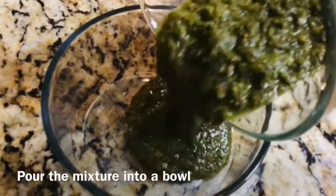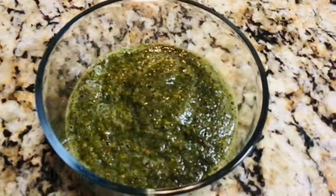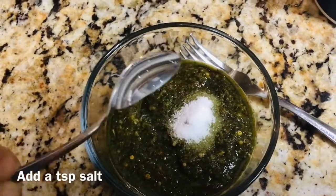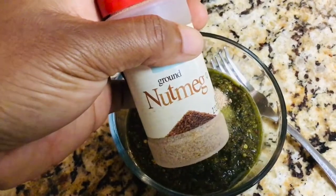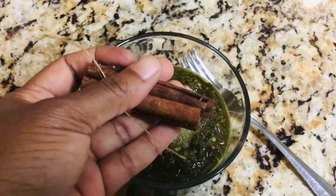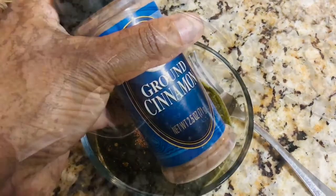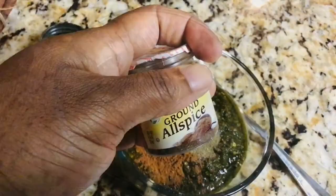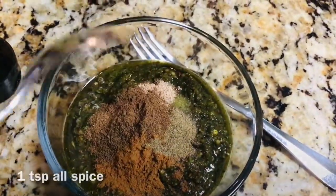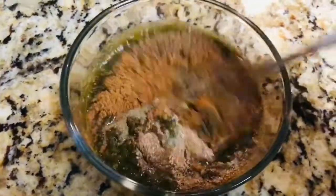Pour the mixture into a bowl and then we're going to add our final spices before we season the meat. I'm going to add a teaspoon of salt, a teaspoon of grated nutmeg or nutmeg powder, a teaspoon of grated cinnamon or cinnamon powder, a half teaspoon of black pepper, and a teaspoon of allspice.